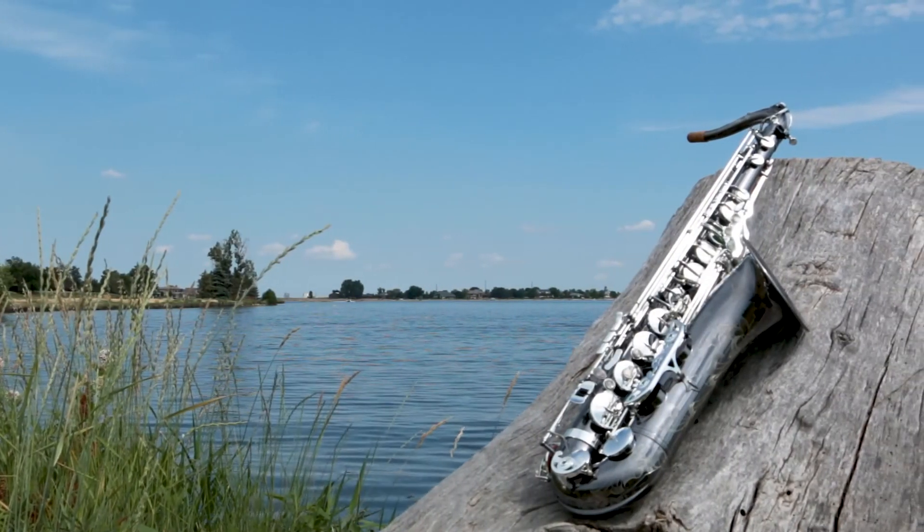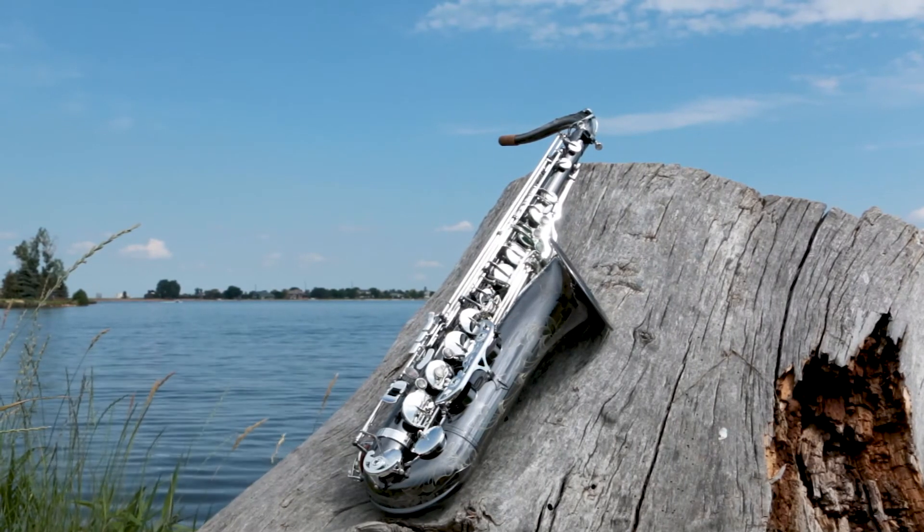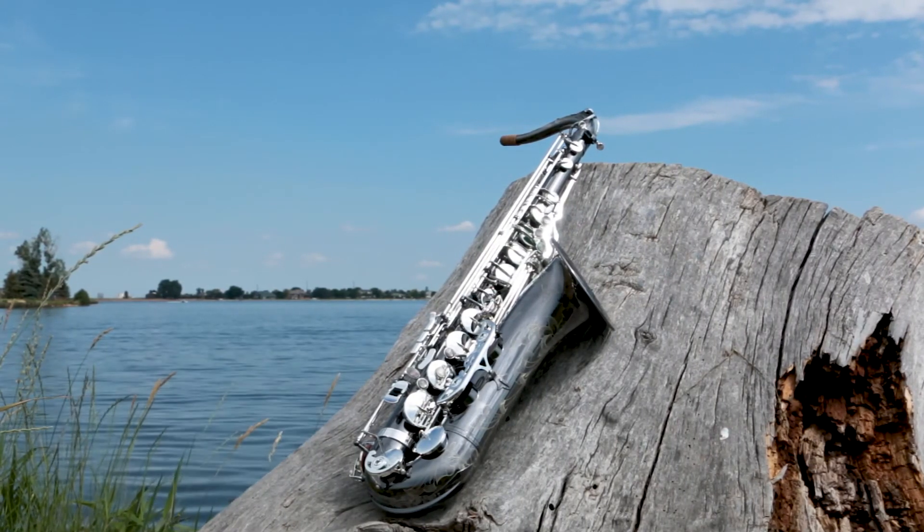The PMST 500BX SK is so much fun to play. Tons of projection without being thin, and perfectly suited for a player who loves to produce a wall of sound.